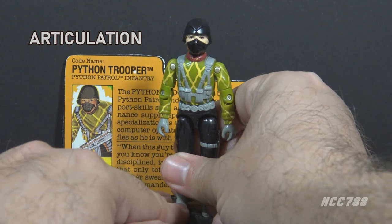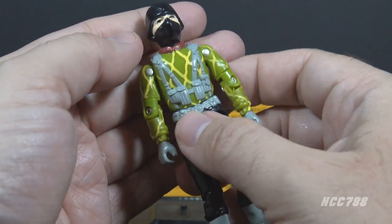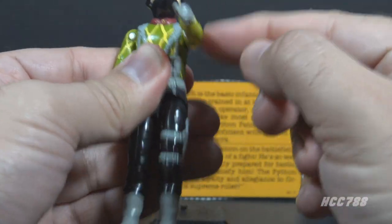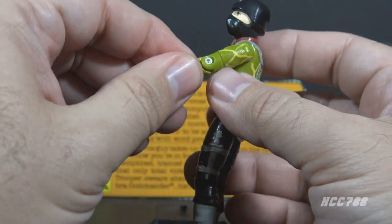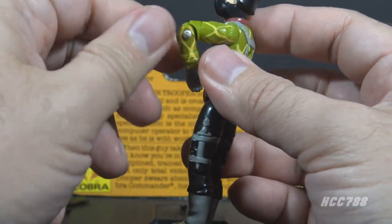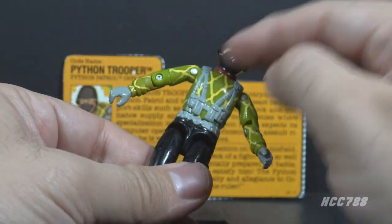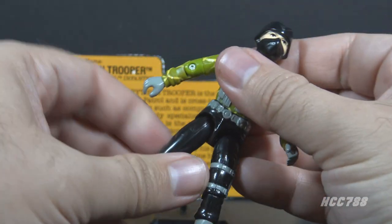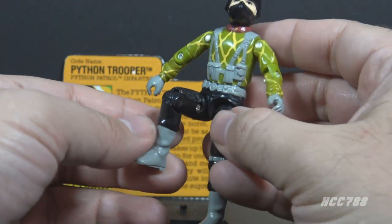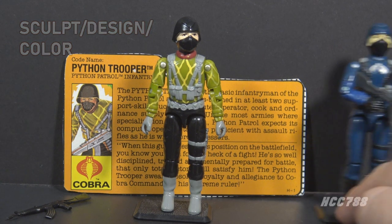The Python Trooper has the articulation that was standard for G.I. Joe figures by 1983, the year this mold was issued. He can turn his head left to right, swing his arm up at the shoulder, and swivel at the shoulder all the way around. He has a hinge at the elbow allowing about 90 degrees of bend, and a swivel at the bicep. The figure is held together with a rubber O-ring that allows torso movement. He can move his legs apart, bend at the hip about 90 degrees, and bend at the knee about 90 degrees.